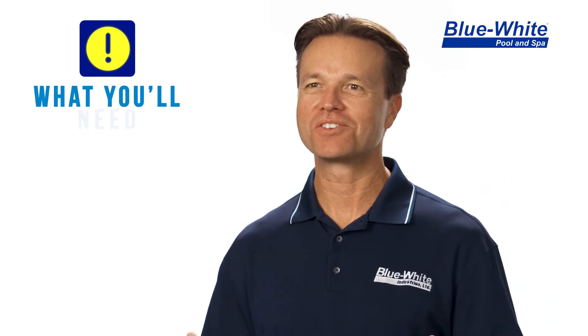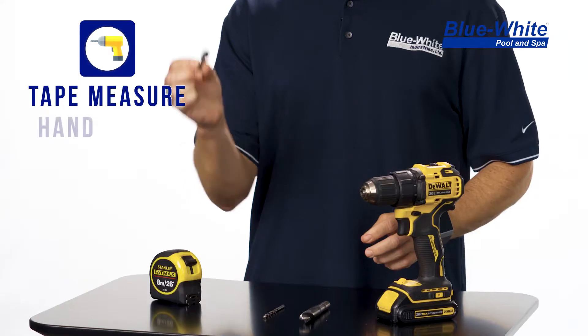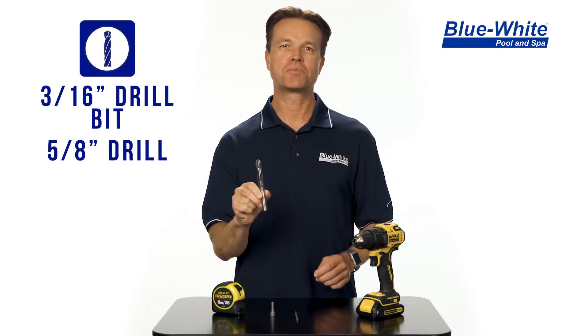In this next section I'm going to be going over the required tools to install your Flow-Read flow meter: a tape measure, a hand drill, a 5/16th nut driver, a 3/16th drill bit for drilling the pilot hole, and a 5/8th drill bit for drilling your main hole.